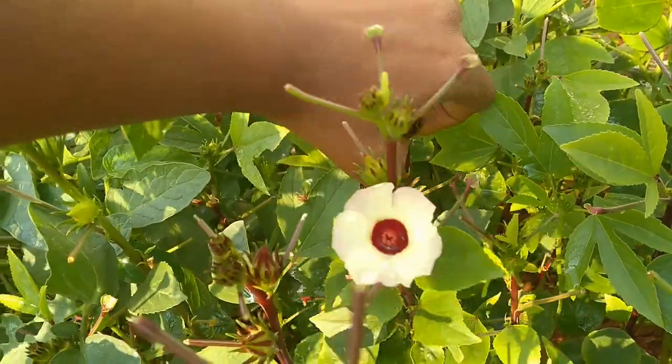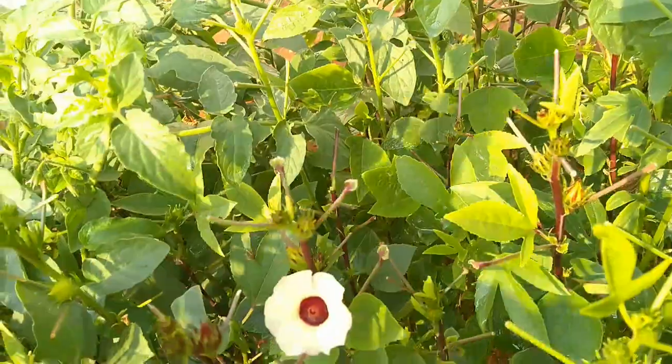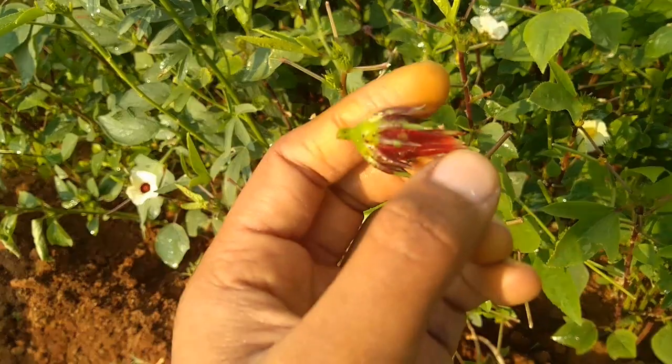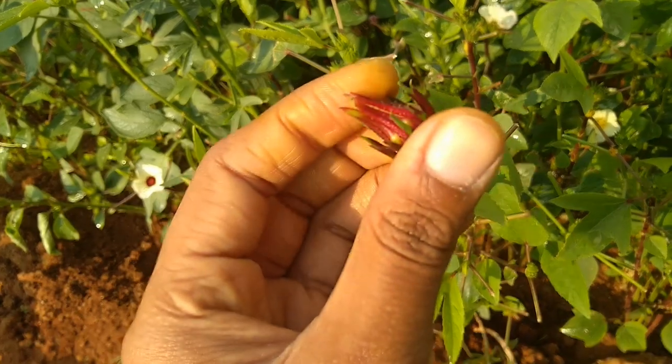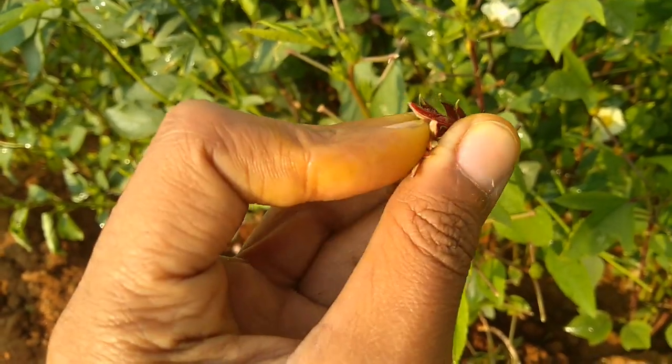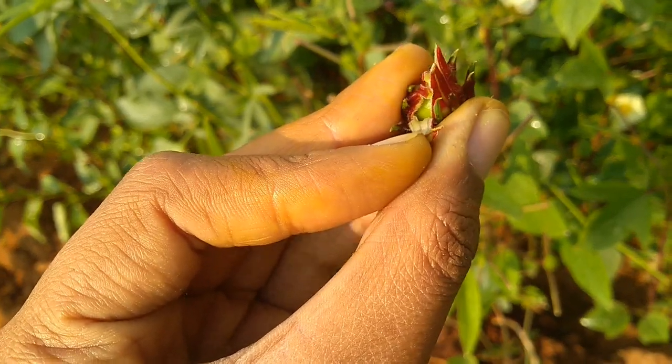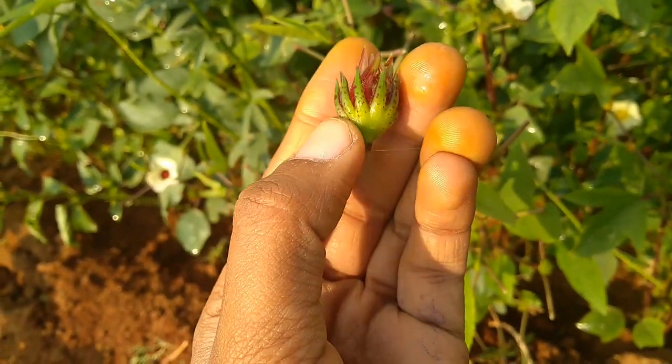Once established in your garden, sorrel is a hardy plant that requires little care and effort apart from watering and weeding. Not only the leaves, but also the red rosella fruits are edible and can be made into interesting jams before seeds form in the fruits.